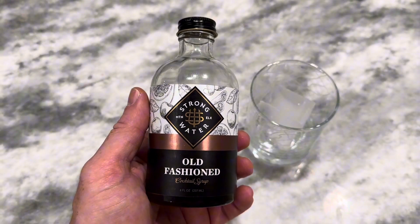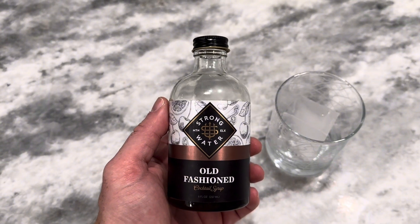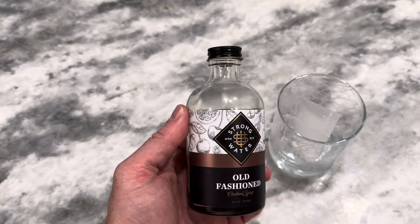I like old fashions. It's really tough to keep fresh fruit on hand at all times since it goes bad really quick. It's never really fresh when you're ready to make your old fashioned. It's typically stale since I don't drink whiskey that often.